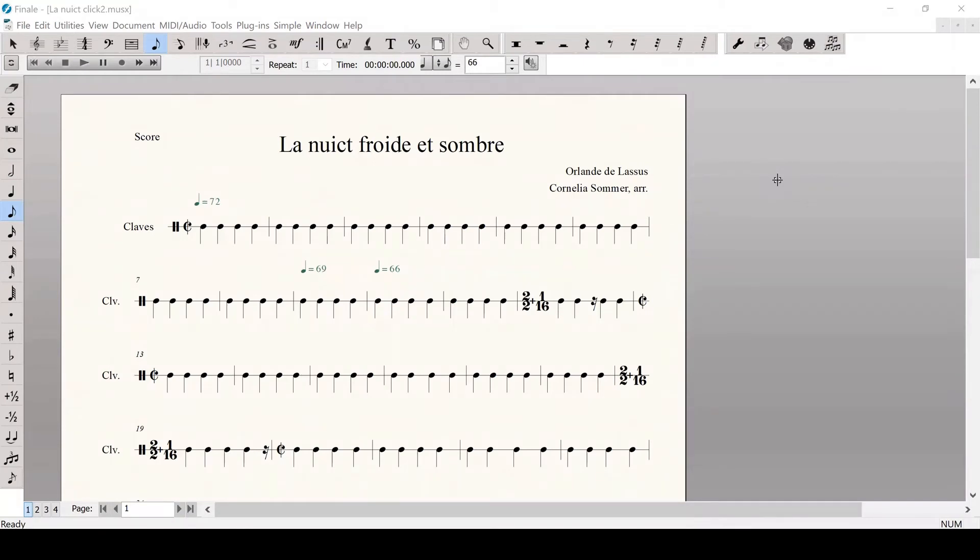Now let's address tempo changes versus rubato. If you want several measures to be faster or slower, you should adjust the tempo by changing the metronome marking. If you want rubato within a measure — for example, placing a beat — you should add a short rest in the spot where you want to take time, as I've done here. I usually use 16th or 32nd note rests depending on the tempo. Note that you will have to change the time signature to make this work. I was in cut time, so I needed to add a 1/16 to that time signature, and remember to change the time signature back after that measure. Using these two techniques gives you much more control than a ritardando or accelerando. Don't forget to add your measures of click at the beginning before the piece actually starts.